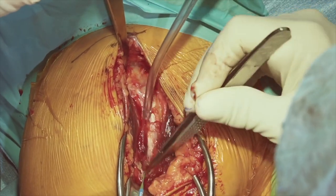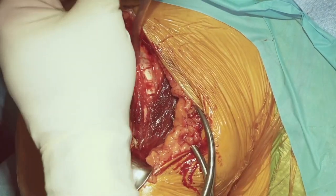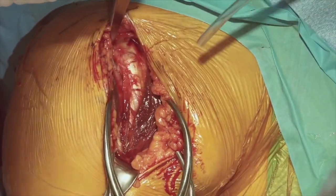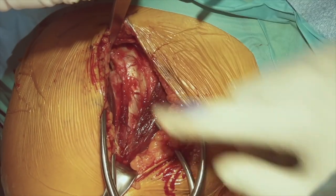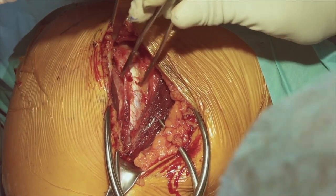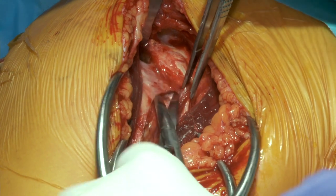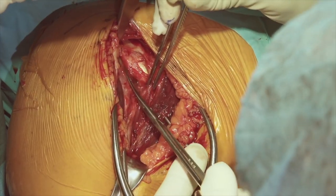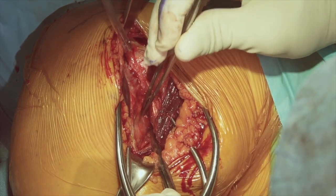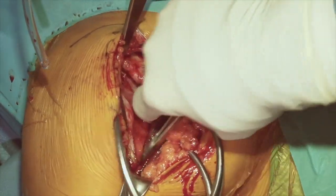Just behind us will be the long head of the biceps tendon. Once we get to the superior part of the coracoacromial ligament, we'll remove our Hohmann and put it underneath that ligament and over the top of the humerus to prepare for the exposure of the next layer. Because she has a subscapularis failure, there will be significant adhesions underneath the coracoid process. We'd like to establish our retractor in this area, opening this up safely and staying lateral to the short head of the biceps, proceeding right underneath the coracoid process.